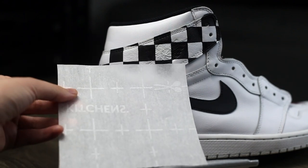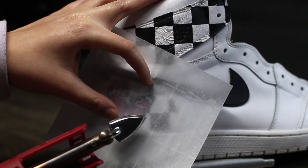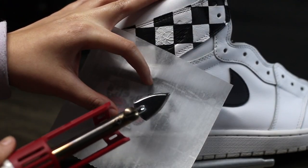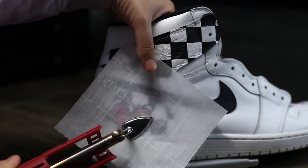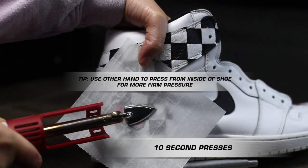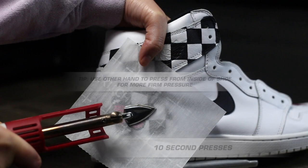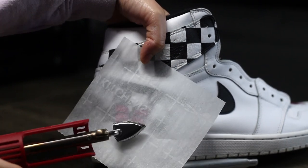From there, we're going to place our parchment paper over the transfer and begin our press method. Your first instinct is going to be to do circular motions — don't do it. The transfer needs to be press-activated, so apply heavy pressure to each section for 10 seconds at a time. Repeat this press method in each area until you've covered the whole thing.